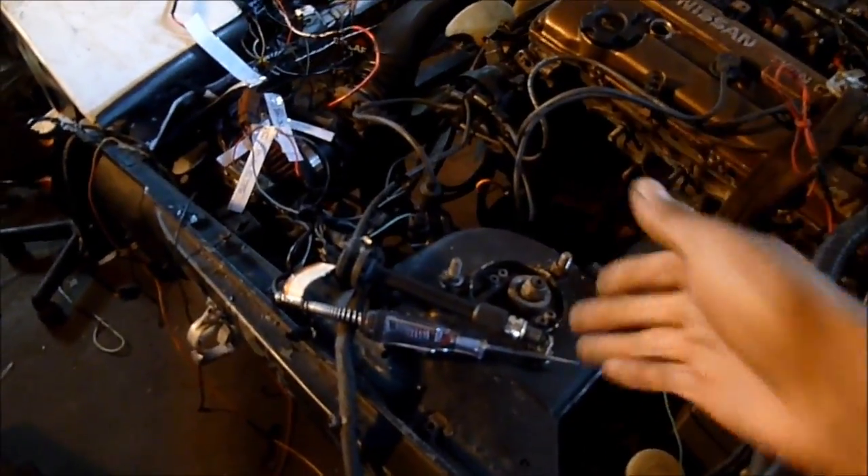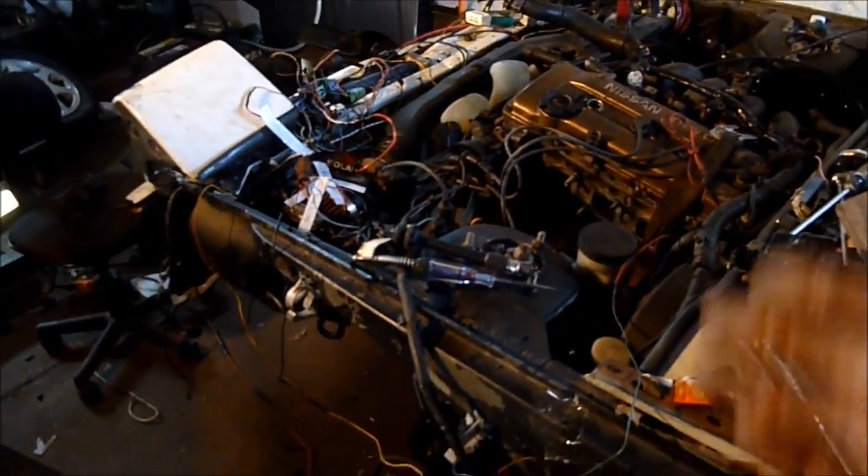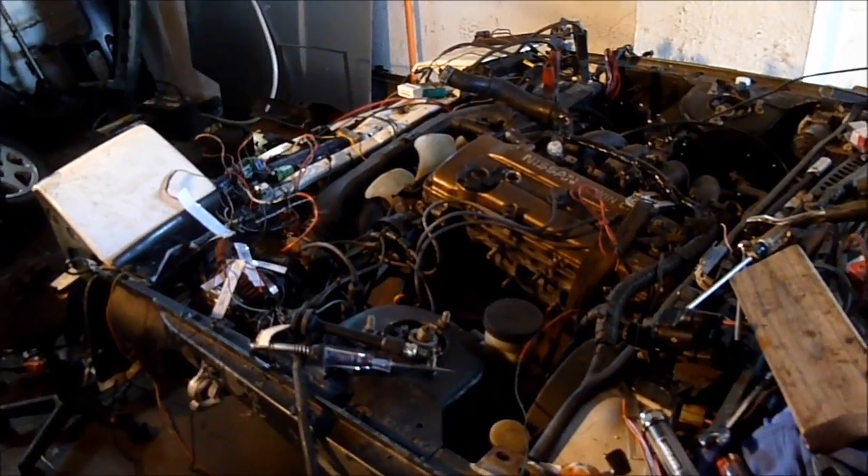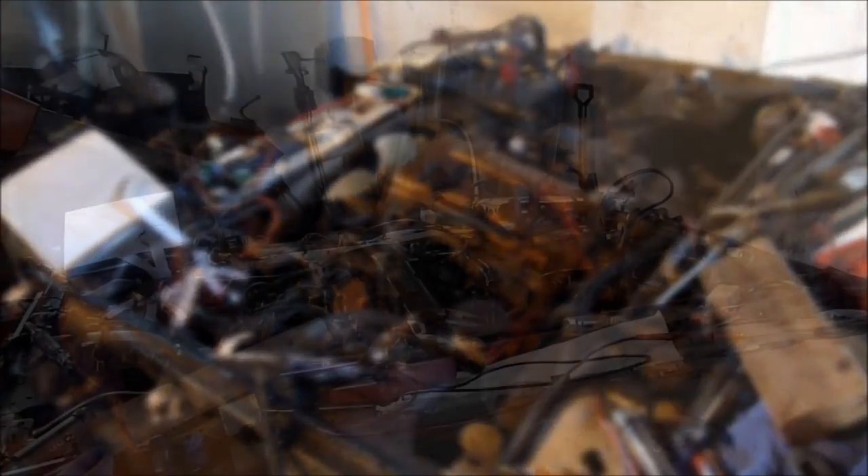It's been three days since I haven't been getting spark and that's the reason why my engine wasn't starting, after I fixed the fuel pump issue and everything else. So now I'm going to see if my engine actually starts.